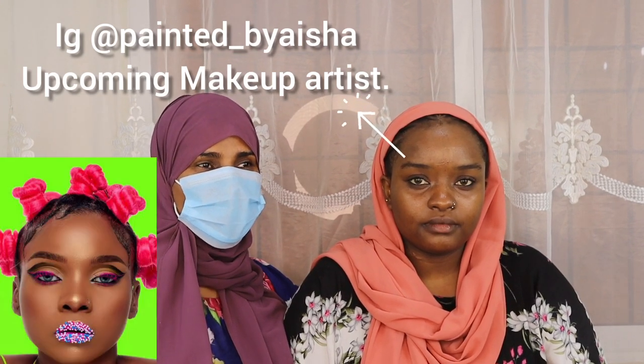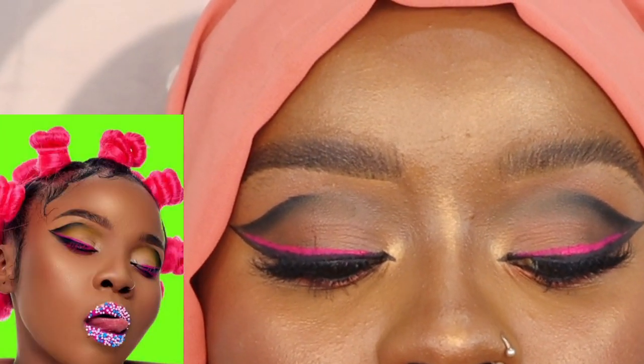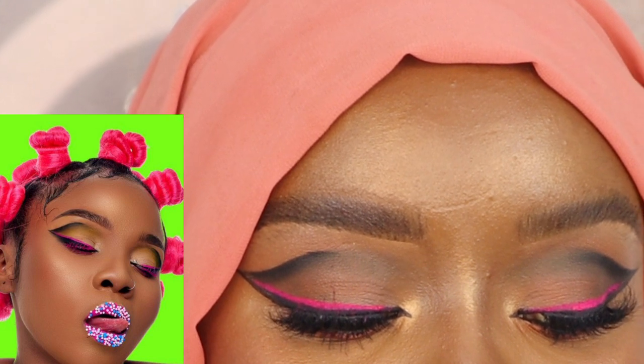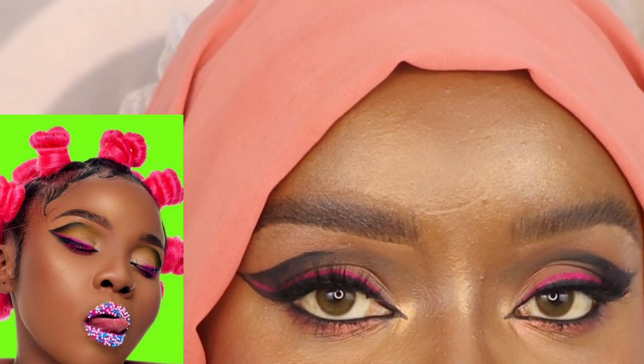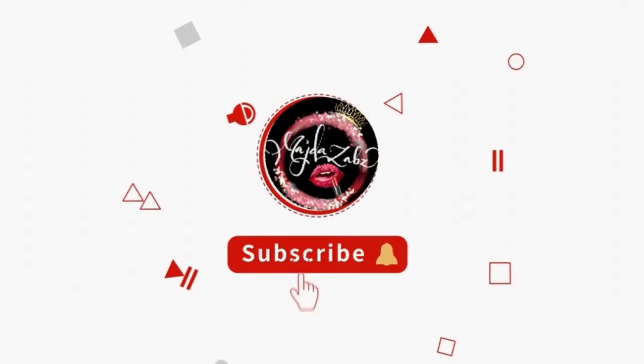Assalamu alaikum, welcome back to my YouTube channel guys. Today with me is Aisha, aka Painted by Aisha from Instagram — do support her page. Today we are going to recreate one of Zuchu's looks from her song 'Sukari'. Thumbs up to the makeup artist who did an amazing bomb look that we were tempted to recreate. Stay tuned and enjoy watching. Please don't forget to comment, like, share and subscribe.